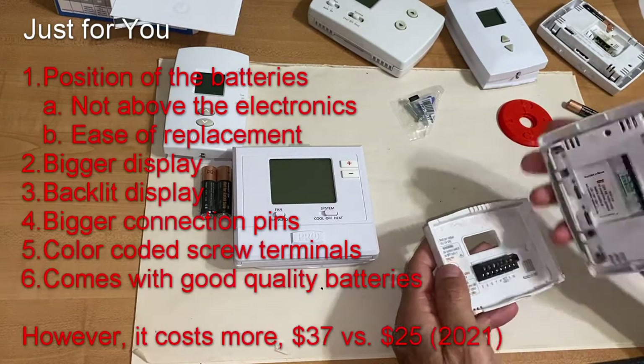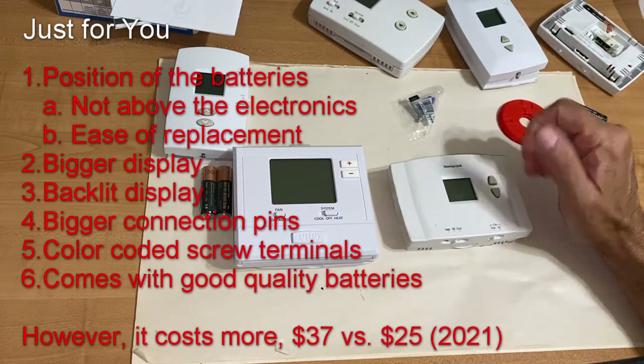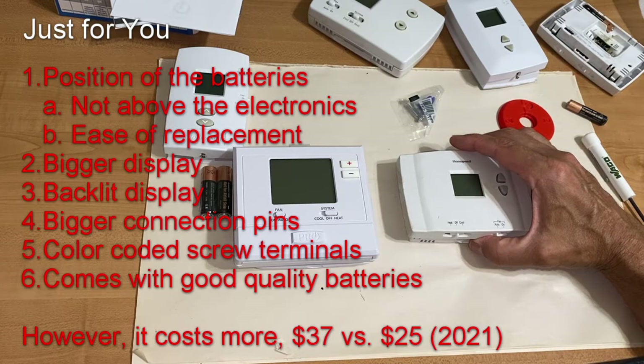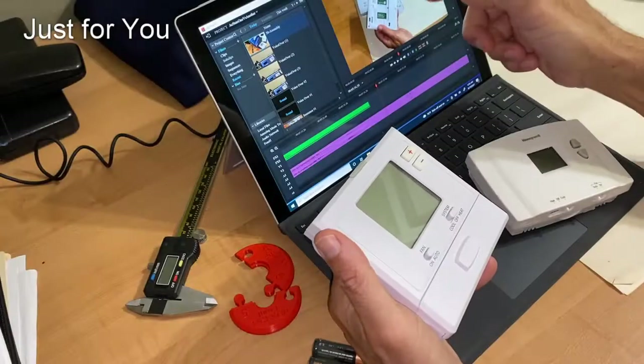So there you have it — this is one thermostat versus the other, and I've told you why I prefer this one over the other one. Now you guys vote and put your comments down below and tell me which one you like better.